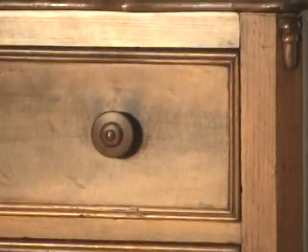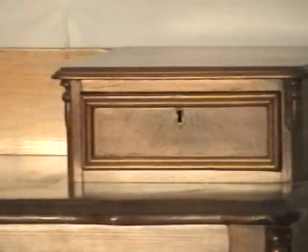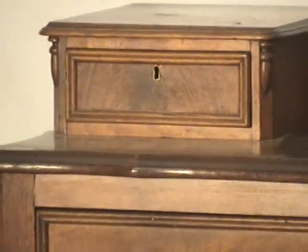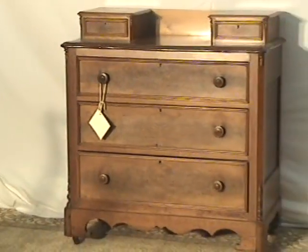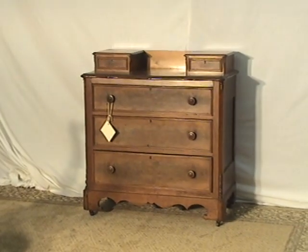It has a little bit of a Sheraton look in the knobs. And we do have some skeleton keys available, so getting to the top drawers won't be a challenge at all.